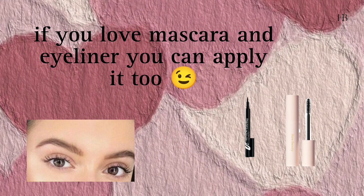Lastly, if you love mascara and liner and want to add them to your natural look, you can use them for a bold look.